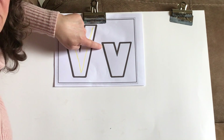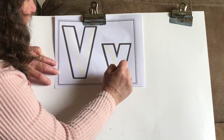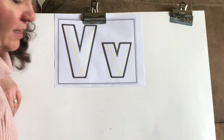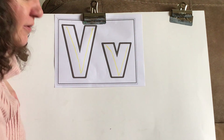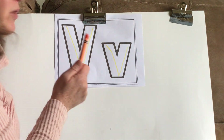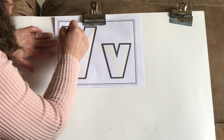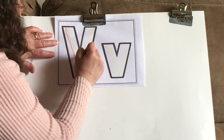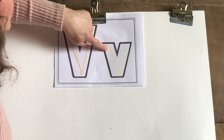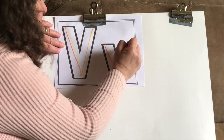We're going to do the same thing with our lowercase v — start on the left at the top, slant down and up. Now take your orange crayon. Find your orange crayon and we're going to do the same thing with our orange. Start at the top, slant down and up. Let's do the same thing on our lowercase v — slant down and up.